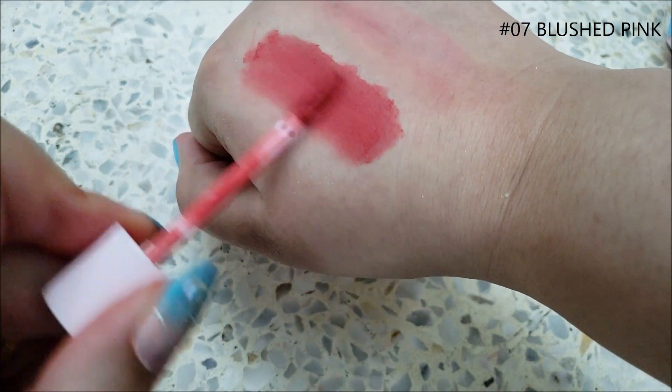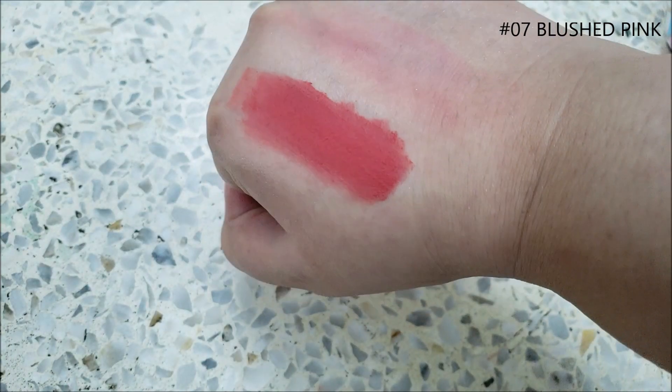Even though it is highly pigmented, it shears out easily. It can clump up because of its formula. Blushed Pink is such a pretty color, and these tints are really easy to work with, especially for gradient lips.